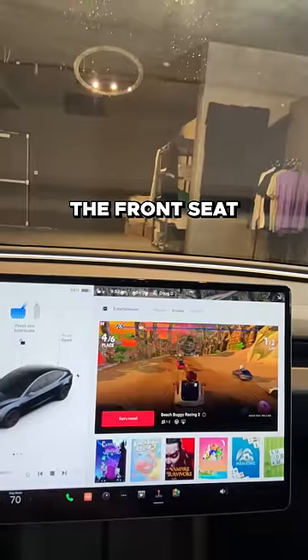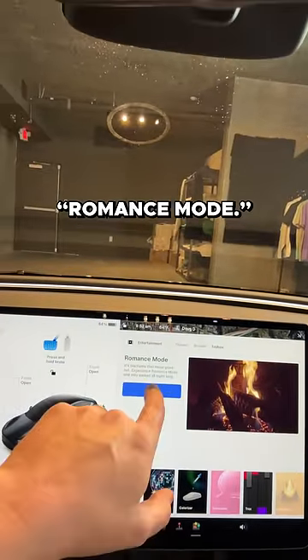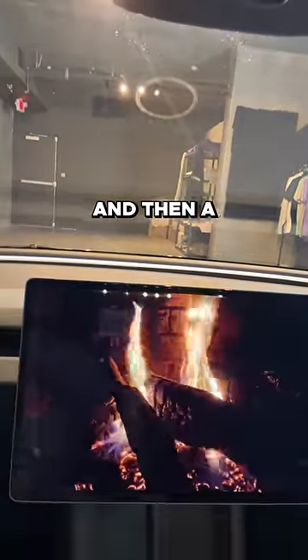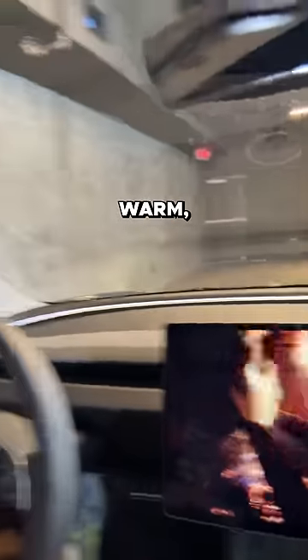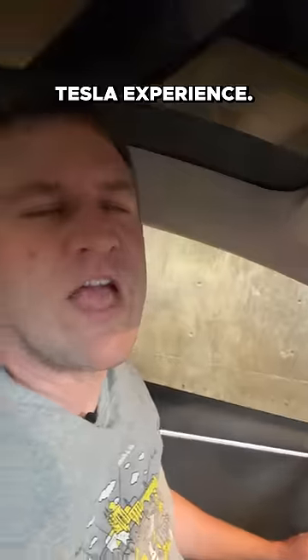You also still have video games up front — you can play from the front seat. And there's a nice romance mode: you can turn it on, a fire displays, and the heat turns on for a nice, warm, cozy Tesla experience.